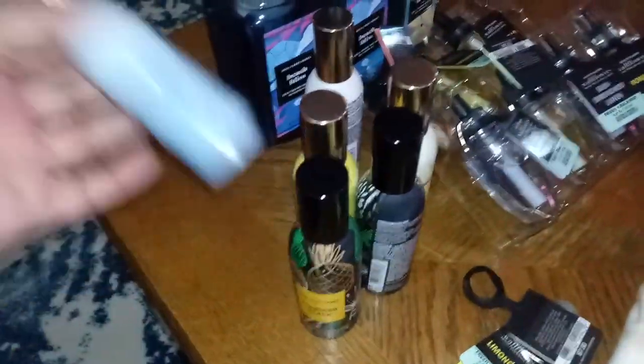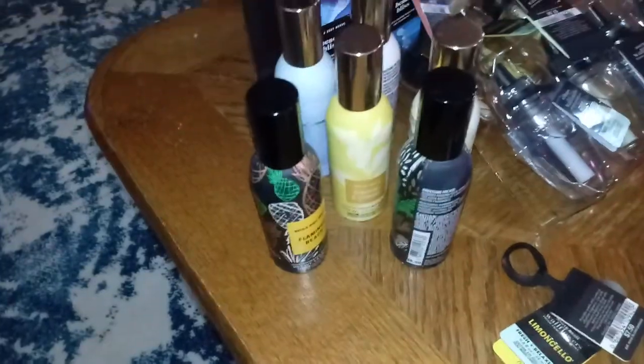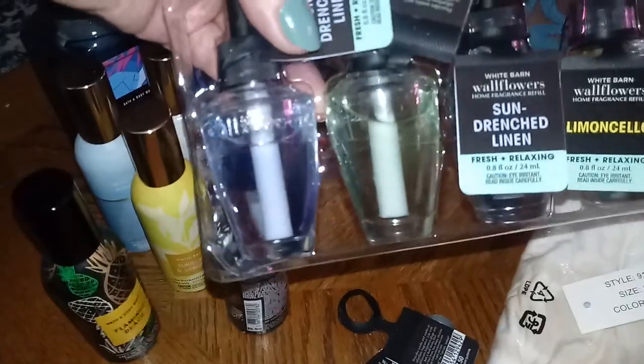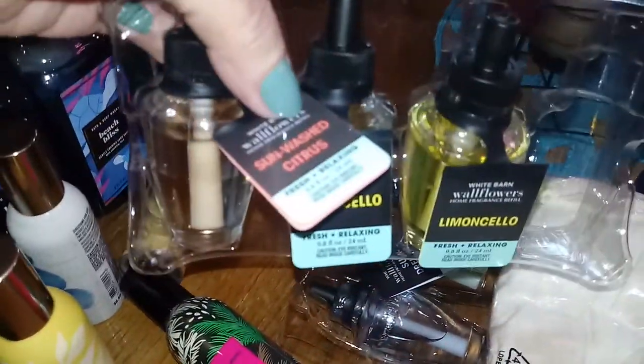And I also stocked up on all my house sprays — the white tea and sage, the limoncello. I love all of these. And I also got the refills for my wallflowers — I got the limoncello and sun-drenched linen. Those are all my favorites. And then the white tea also. But those are some of my favorite scents. And then that's the sun-washed citrus. I love all those type of scents.